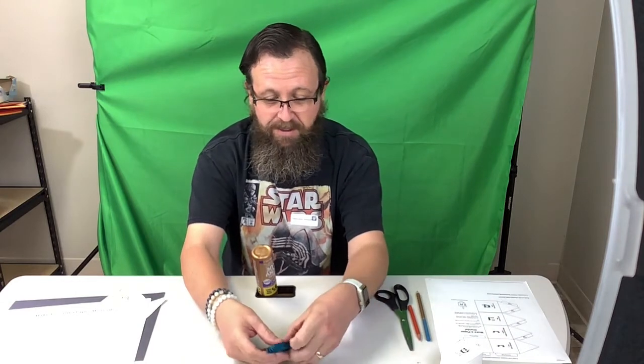Shalom, bitches. Hello in Hebrew. We are going to do the Hanukkah crafts today. We have three different crafts. We have a craft for each day of the week. Today just has three, so we'll get started with them.